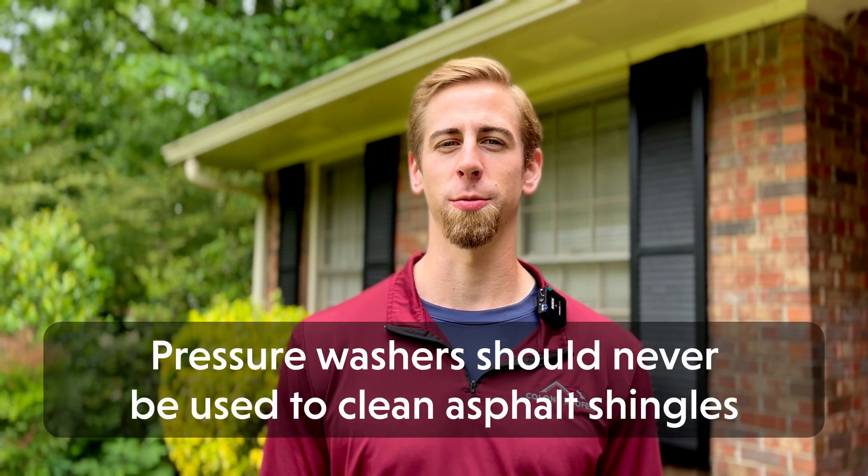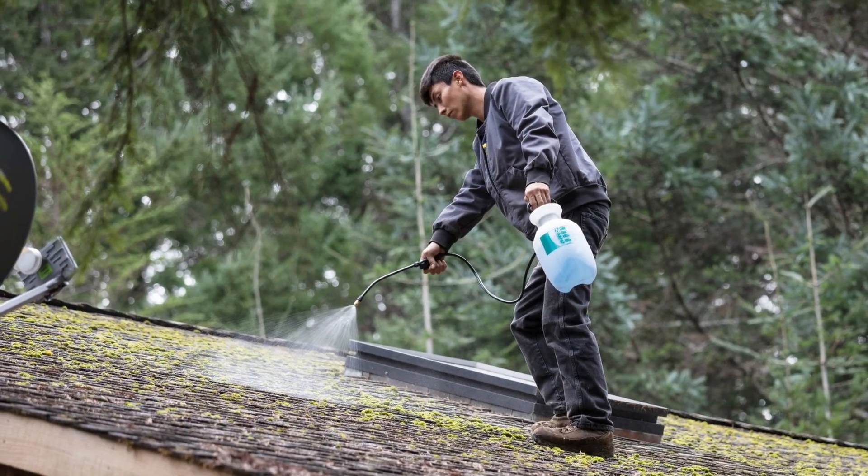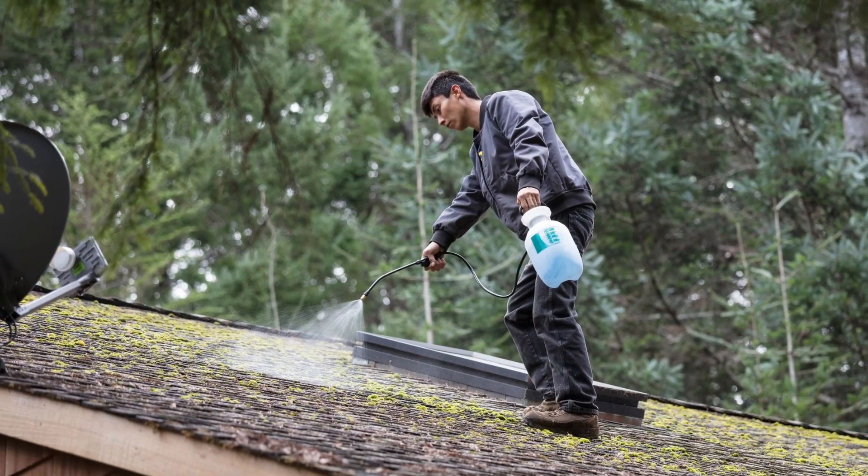It's important to note that you should never use a pressure washer to clean your asphalt shingles, as this can damage them and remove the granules that make them weatherproof. The better choice for cleaning your roof is to use a sprayer attached to a garden hose filled with the cleaning solution of your choice.